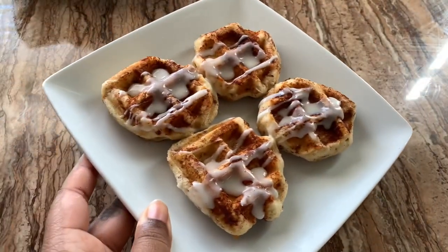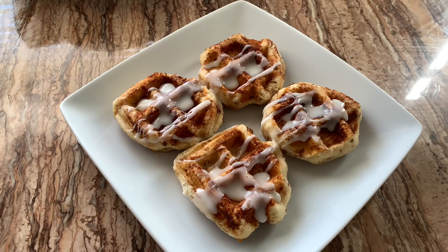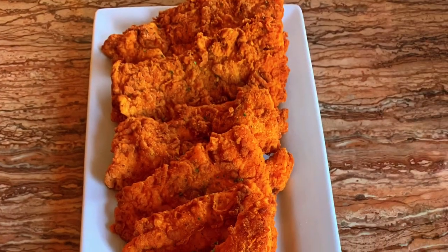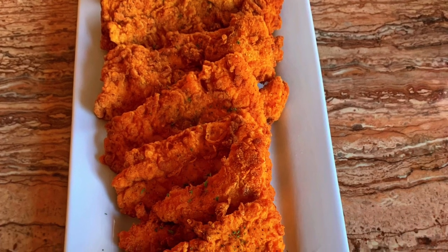This is the finished result of the cinnamon roll waffles — they look so good, guys! Thank you so much for watching this video. In my next video I'm going to be showing you guys how to make cajun fried salmon. I was getting a lot of requests for it, so subscribe so you know when I drop it. Thanks!